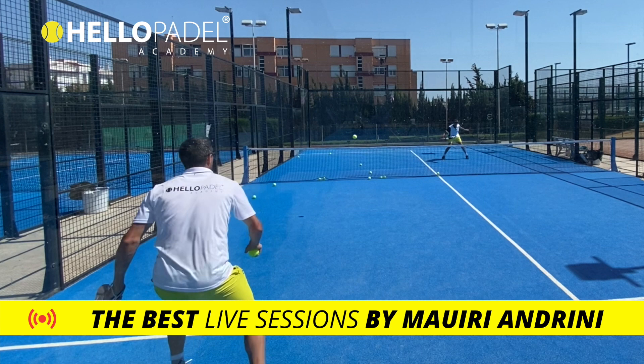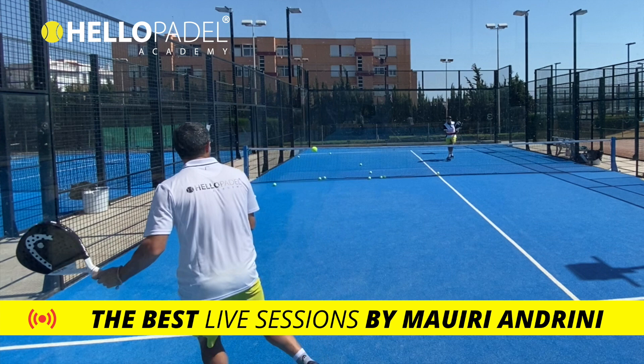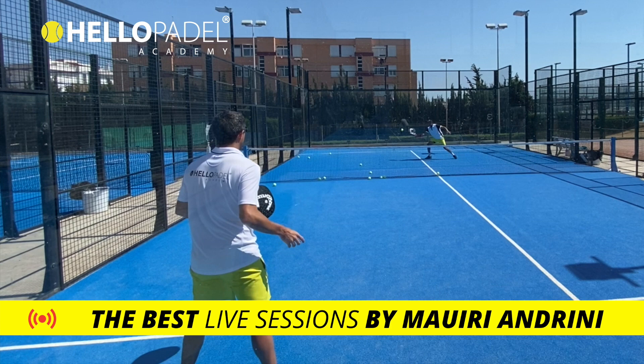Show me your paddle back. Open more, open more, nice. Look how I play flat — this is how I play flat. Don't play backspin, play flat. Flat, nice. Backspin, flatter. Impact the ball a little bit more behind.